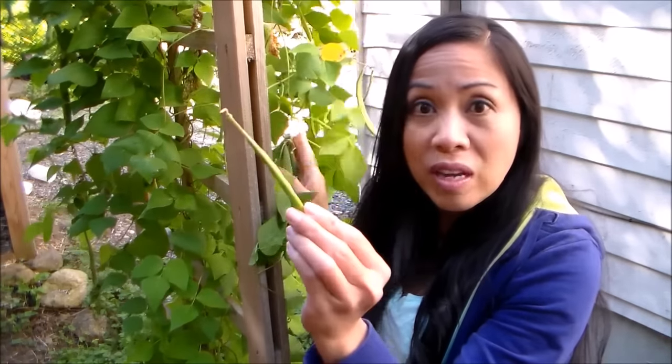The young pods like these ones here are great to eat raw. They're actually really sweet — this is the sweetest bean pod you'll ever taste, and also crunchy. So delicious. It's perfect to eat raw.